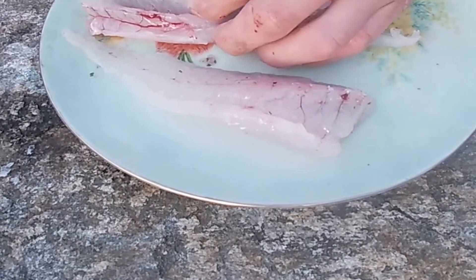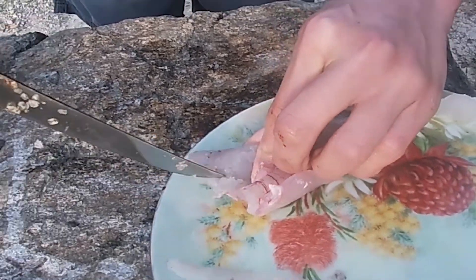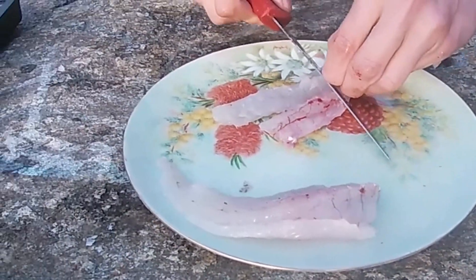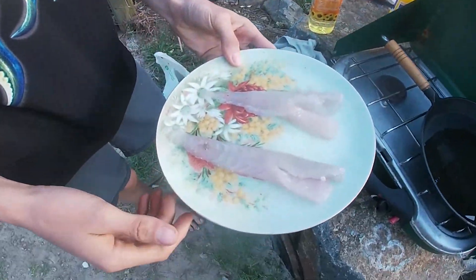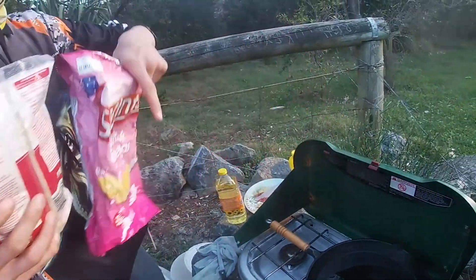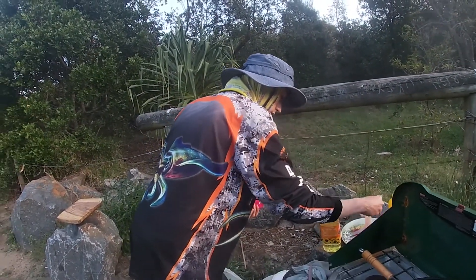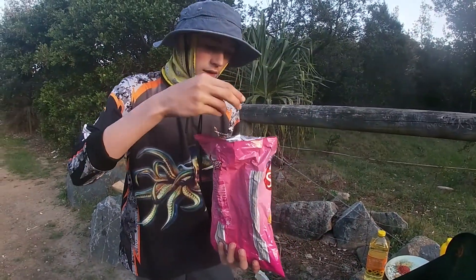There we go - that looks pretty good. That's just all bones there. I'll do the same thing with the other side and we'll be ready to cook. I'm going to chuck a bit of oil in there - quite a lot. Here's the fillets, pretty nicely cleaned, almost no bones, I think there's about one in each. We've got our breadcrumbs here, and a packet of salt and vinegar chips that we opened just earlier, and we're going to mix the crumbs of that with these breadcrumbs. Get the fillets, drop them in, and shake it up.